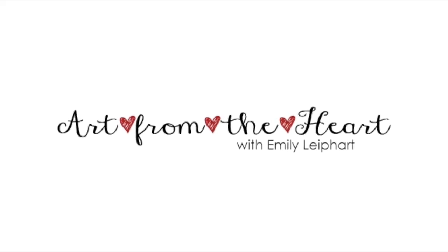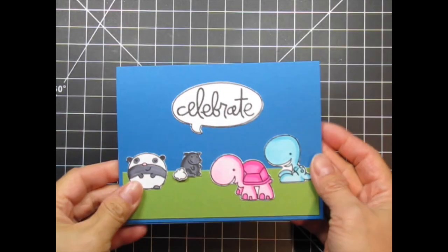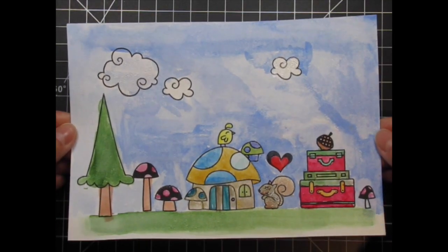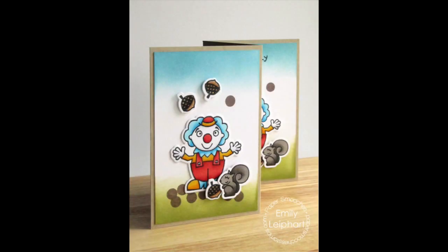Hi, this is Emily Lee, part of Art from the Heart. In this video I'm sharing a Paper Smooches project for my Fall Squirrel Fest Challenge. This is my third installment in the squirrel series, and after sharing the projects my husband and son made using squirrels, I thought it was high time I made a new squirrel card. This one is a tri-fold accordion card.